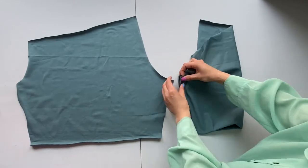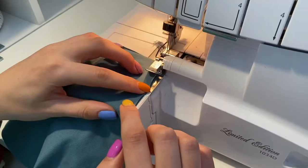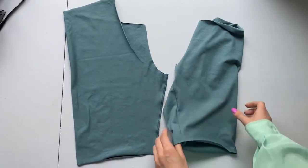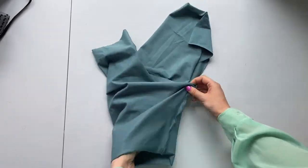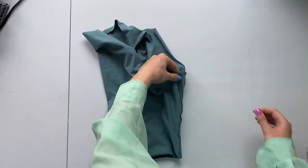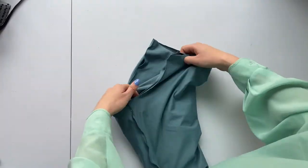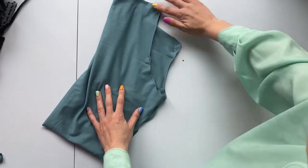The first step is to sew both leg inseams. Turn out one detail to the good side and put it into another one, facing the good sides. Match the center line and sew along.